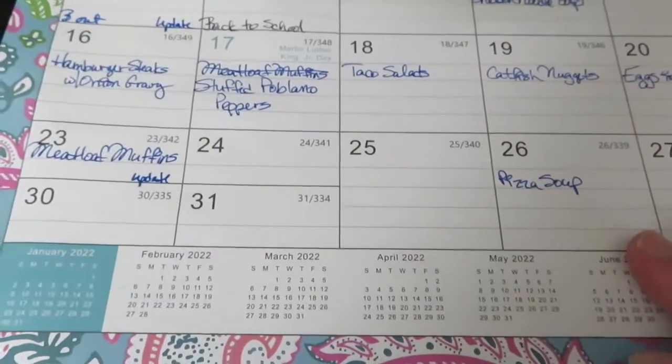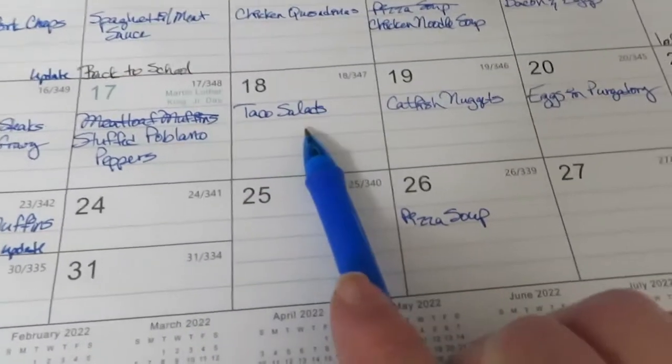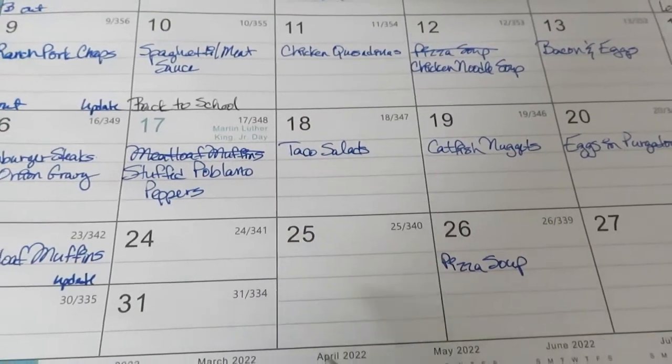I've got a lot of ground beef, y'all, I really do. I'm going to leave that taco salad there for now - I may have to come back to it and think about that.